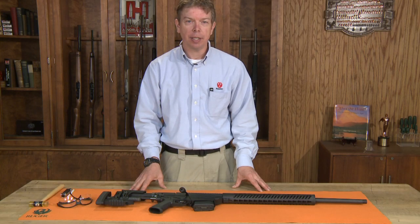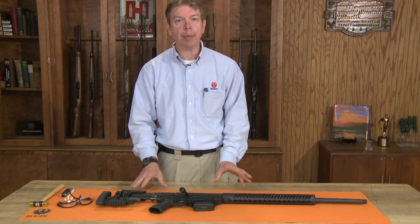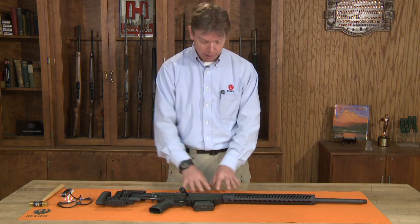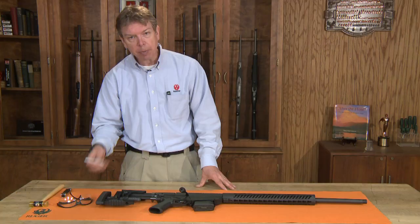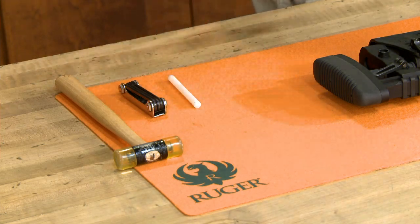Welcome to Ruger Tech Tips. Today we're going to look at the Ruger Precision Rifle — we're going to do disassembly and reassembly. To do so, you're going to need a well-lit area, a good clean mat, a soft-faced hammer, a set of Allen wrenches, some type of soft tool just to push with, and of course a good pair of safety glasses.